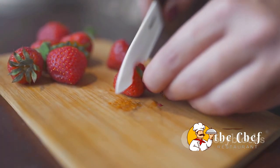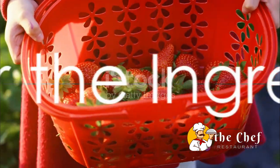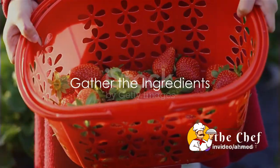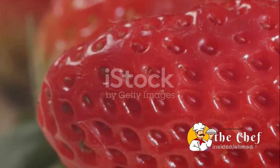Stick around as we delve into the art of making the perfect strawberry shortcake. Before we start, gather all your ingredients. For this recipe, you will need fresh, juicy strawberries — they're the star of the show after all.